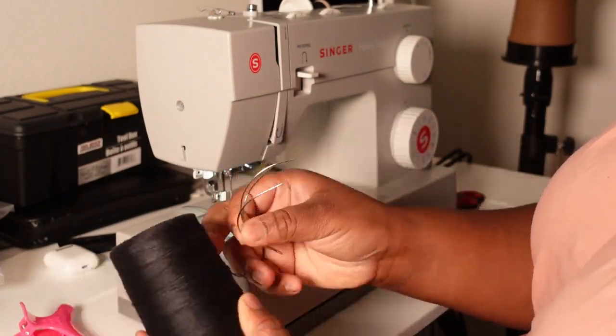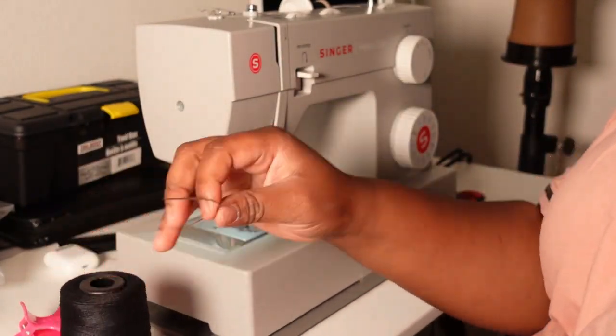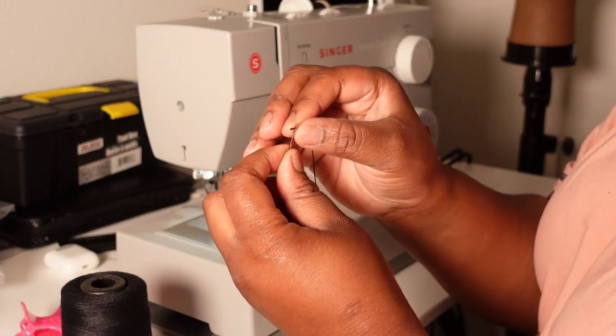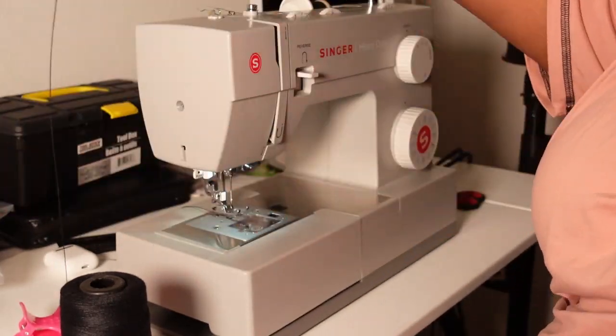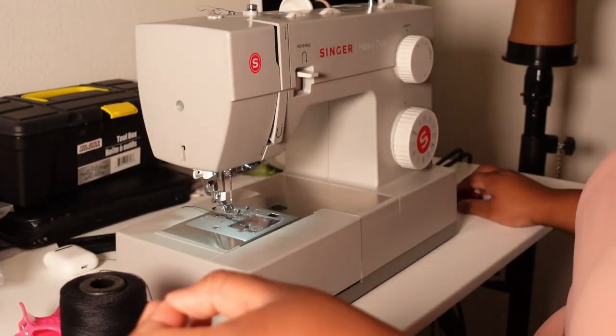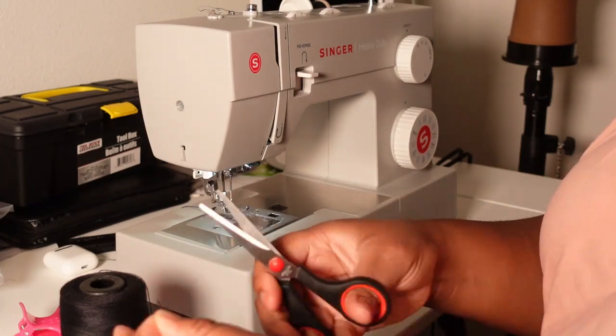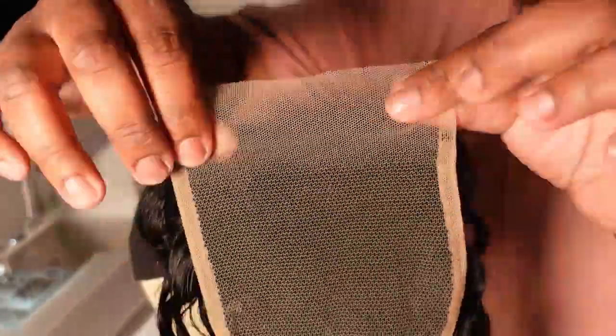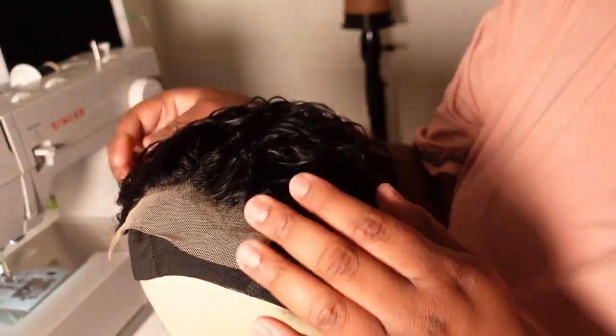I'm going to go ahead and thread one of my regular C-curved sewing needles, because today we are making a lace closure wig on the sewing machine. Once I've got my needle threaded, I am going to tie off the end with a slipknot, and then we're going to get into applying the lace closure to the wig.